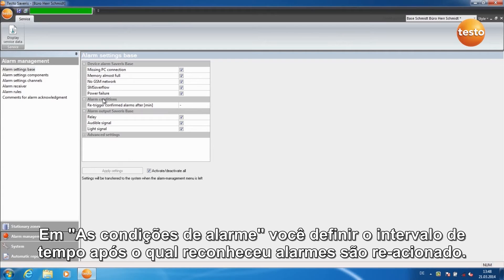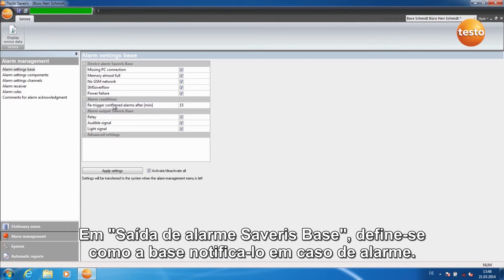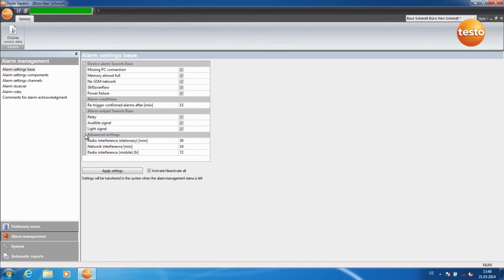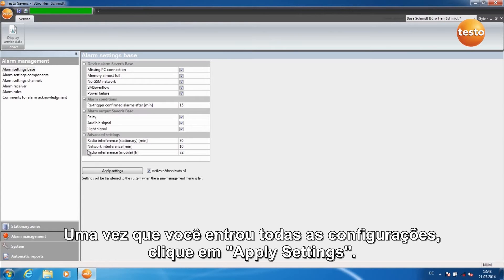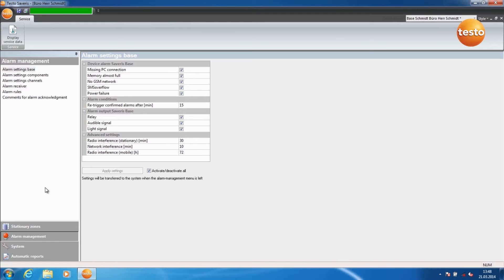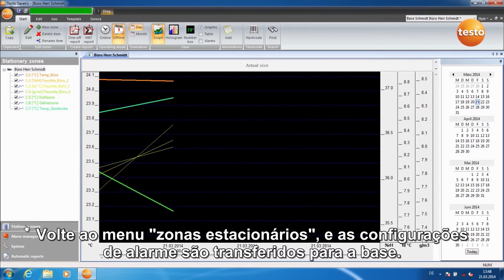Under Alarm Conditions, you set the time delay after which acknowledged alarms are re-triggered. Under Alarm Outputs Severus Base, you define how the base notifies you in case of alarm. Under Advanced Settings, you adjust the latent delay for the wireless and Ethernet components. Once you've entered all the settings, click on Apply Settings. Switch back to the menu Stationary Zones and the alarm settings are transferred to the base.